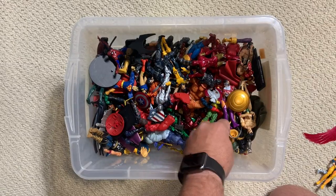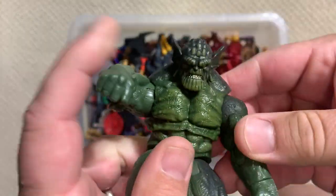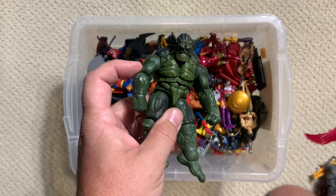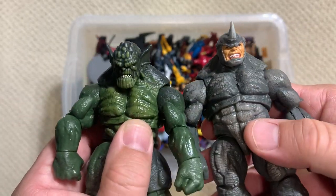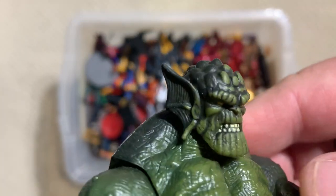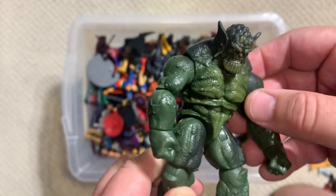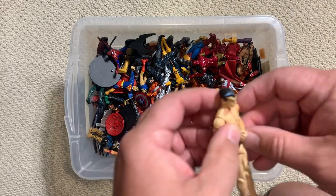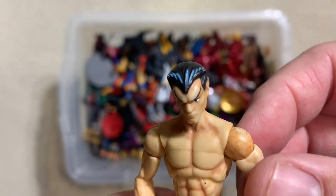Captain Marvel - or Shazam, depending on whose rights you want to pay. Now look at this - let's see, is this utilizing the same body as the Rhino? It is - such a cool use of this frame, and it totally works for Abomination as well. They also give us that phenomenal Abomination head sculpt. I would dare say that's better than any of the build-a-figure giant Abominations we've gotten.